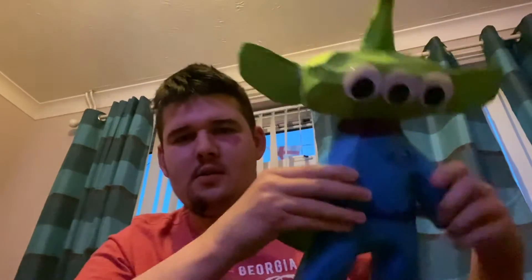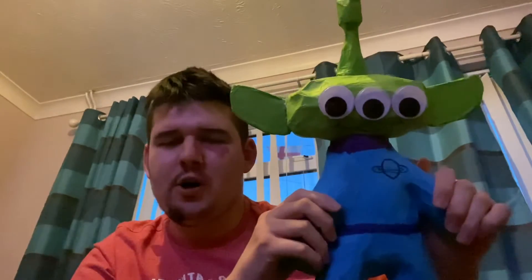Look at him — pointy ears, a pointy head, green and blue. Amazing alien.